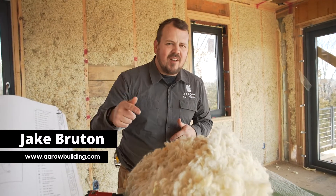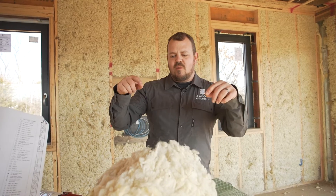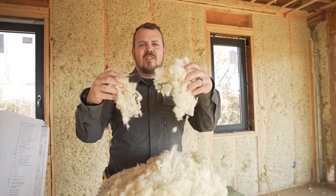I'm Jake Bruton and today on the Build Show Network, a continuation of last week's video where we talk about sheep's wool insulation. Let's do it now.